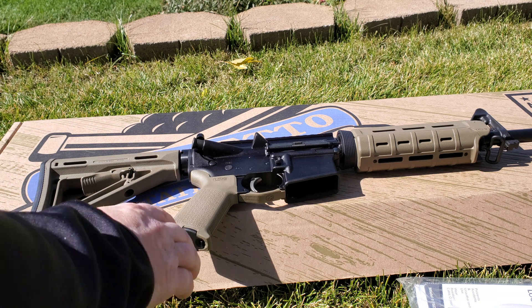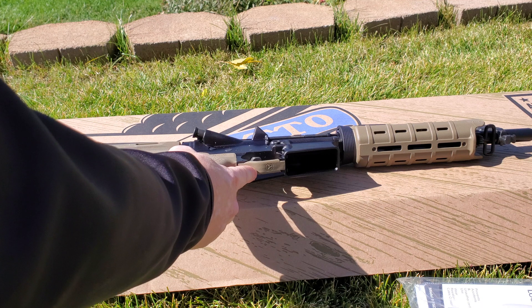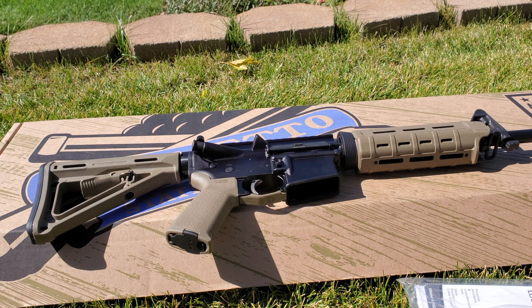The grip does have a storage compartment in the bottom so you can store batteries or whatever else you'd like. Moving forward, there's an FTE Magpul trigger guard, and the trigger is Palmetto State Armory's EPT — enhanced polish trigger. It's a really nice step up from a mil-spec trigger. It's nothing like a Geissele or anything like that, but it's certainly an improvement over the mil-spec trigger that typically comes with an AR.